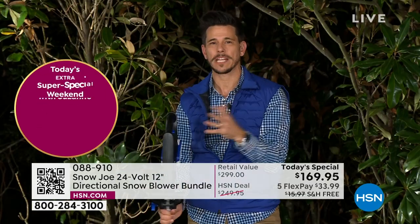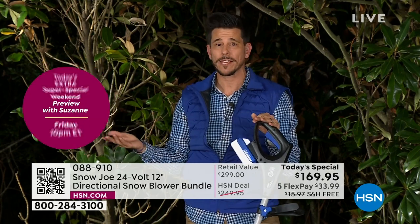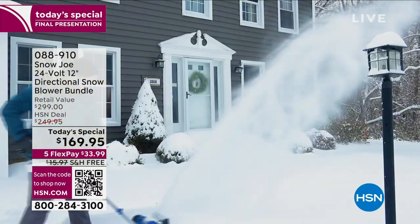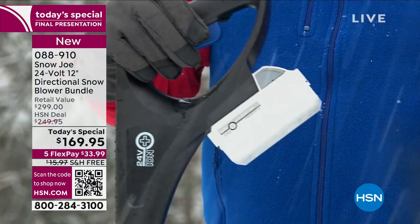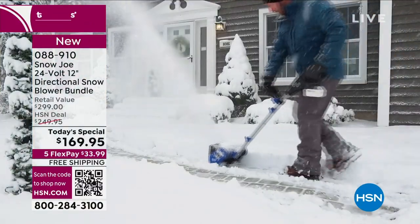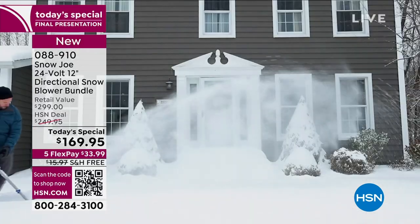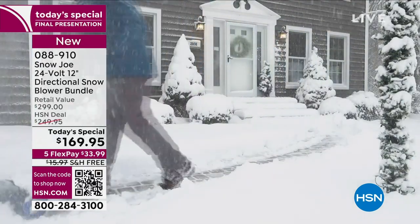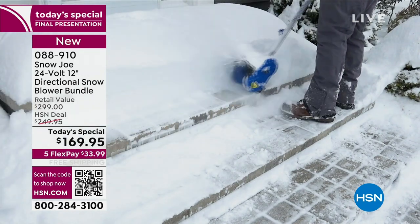If you want to spend thousands on a snow blower and start your own business, great — but if you're just an everyday person with a home and a regular driveway who wants to get people in and out safely, this can do the job perfectly. It's kind of like the pressure washers we sell — that instant gratification where you see something get clean right away. Your neighbors are going to see you picking it up with one hand and want one too. We now have fewer than 1,800 left — this is the final couple of minutes of your final presentation.